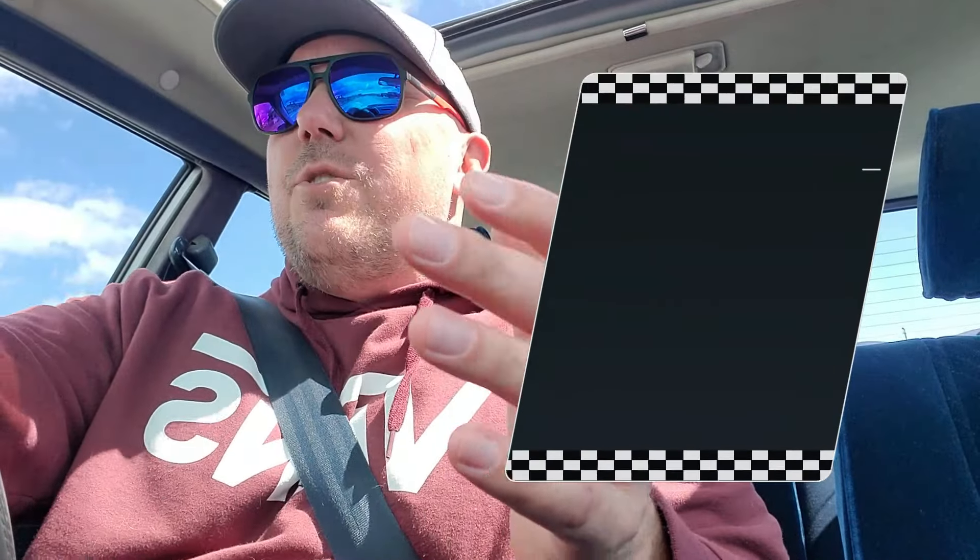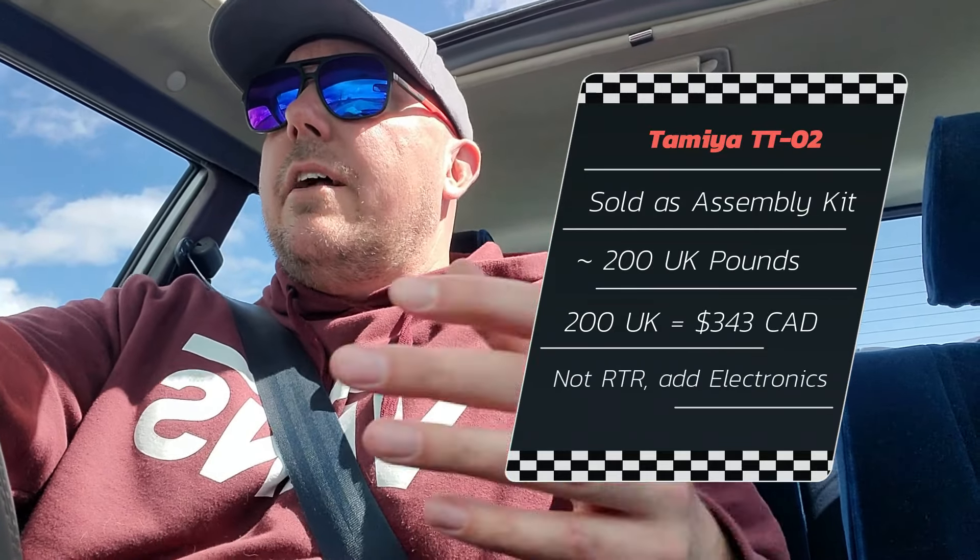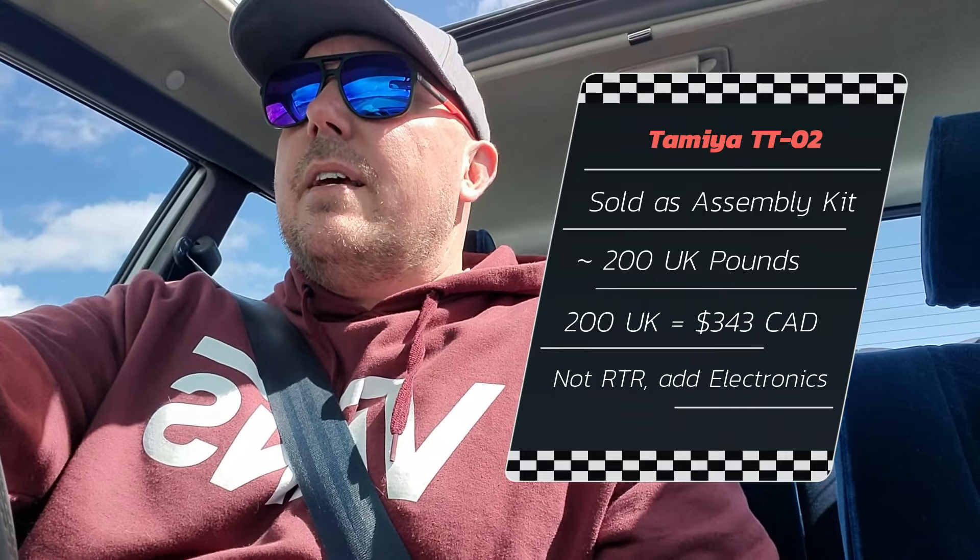Let's talk about price point — what are you going to pay to get into one of these? The Kyosho Phaser MK2 comes ready to run, and in Canada you can get it for about $350 all in, which I think is an amazing price. There have been a lot of comments saying the MK2 costs a lot more, but in Canada where I live, $350 ready to run is my benchmark. Mark Bryan did the math on his over in the UK for his TTO2, which does not come ready to run — it comes as a kit. You have to put it all together, add your own radio, servo, electronics, all that jazz. Once he was done with it, he was about 200 UK pounds, which converts to about $350 Canadian. So we're really comparing apples to apples here from a price point perspective.